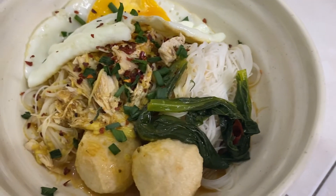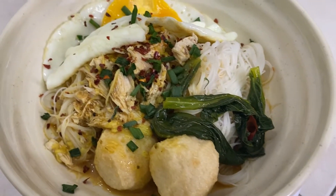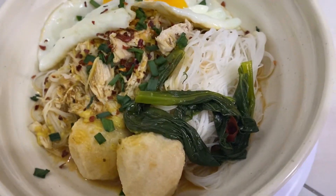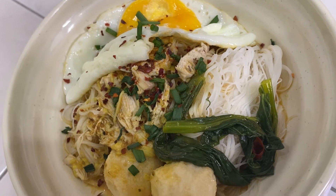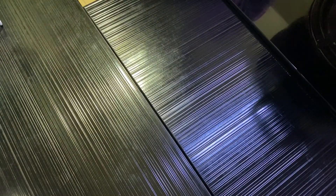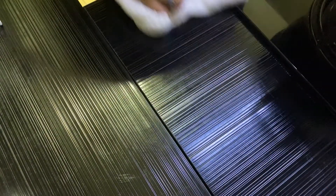And there you have it — your Bee Hoon curry! Make sure to give it a try, and if you like this recipe, please give me a like, share, comment, and also subscribe to my channel. Before we end this recipe, make sure you clean your kitchen. Bye bye!